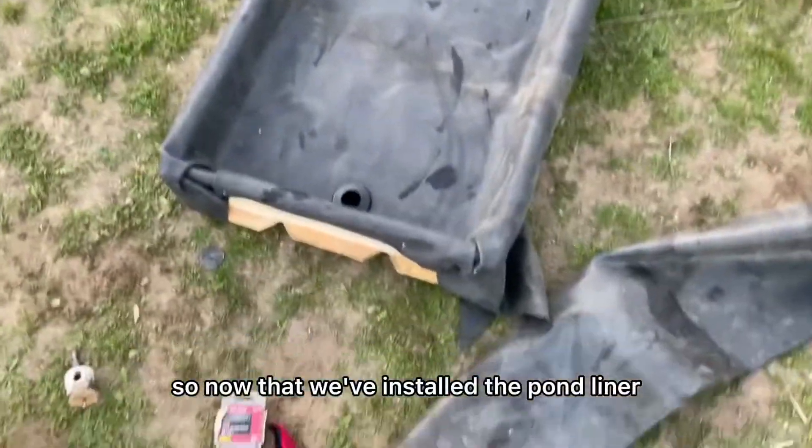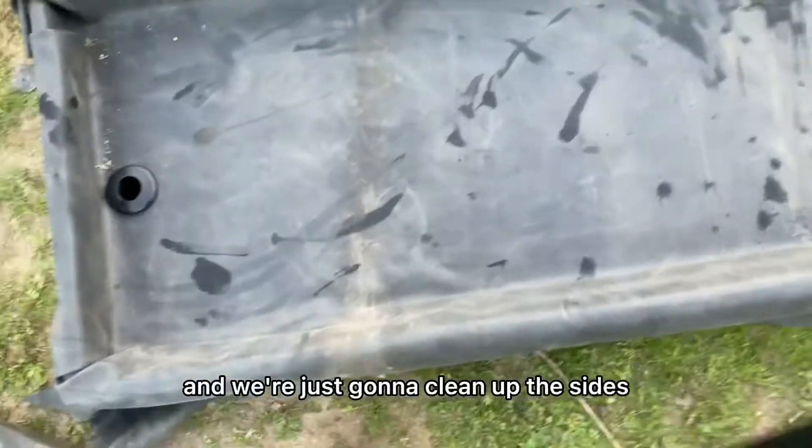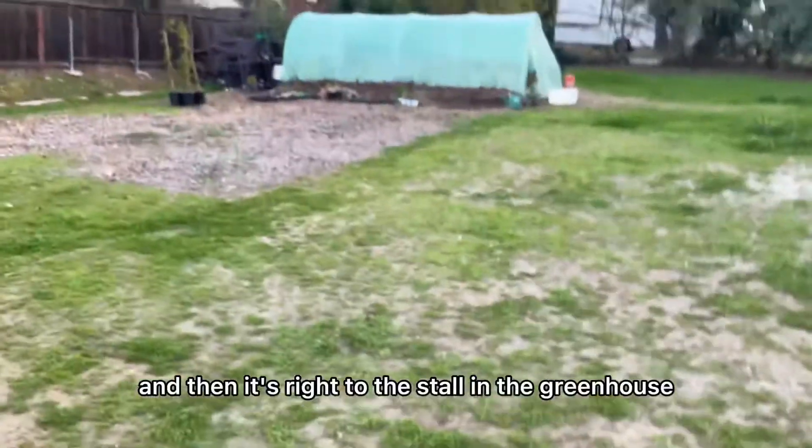Now that we've installed the pond liner, we put in the bulkhead fitting. That'll be the drainage pipe, and we're just going to clean up the sides, make sure it's really on there, and then it's ready to install in the greenhouse.